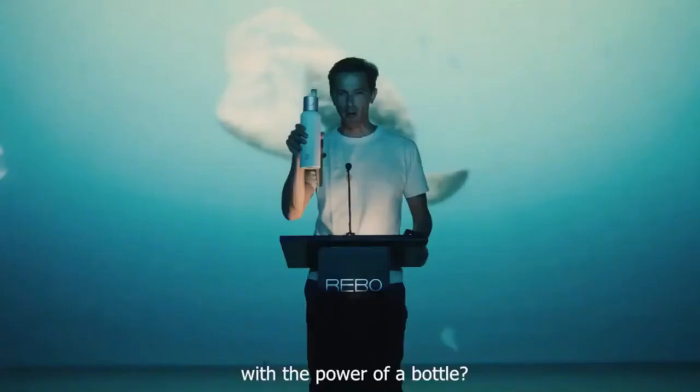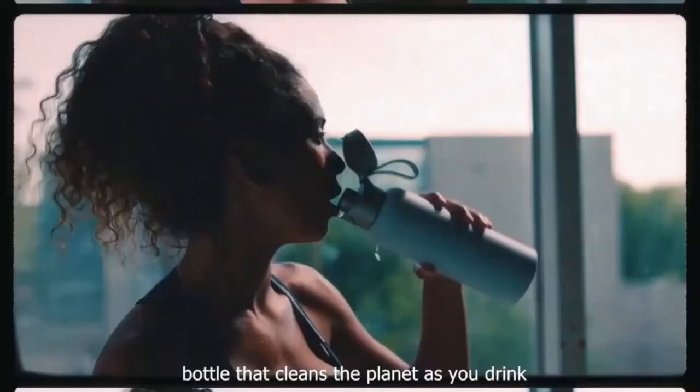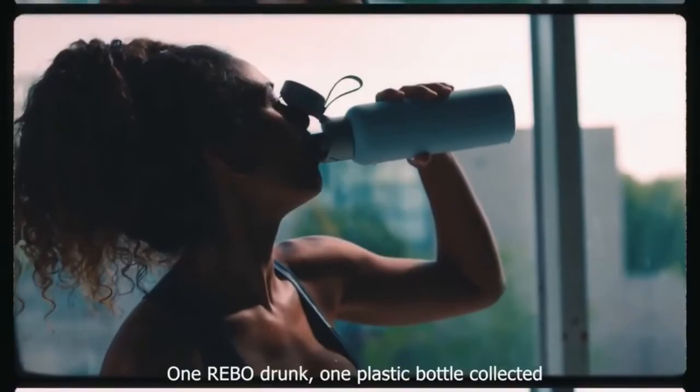We could fight plastic waste with the power of a bottle. It's called Rebo, and it's the first bottle that cleans the planet as you drink. One Rebo drunk, one plastic bottle collected. As simple as that.